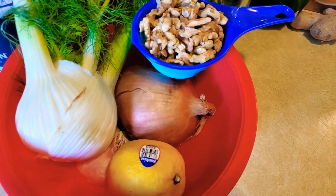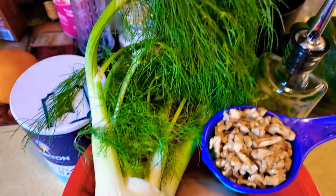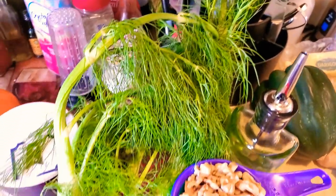Alright ladies and gentlemen, today we are taking on fennel. I'm actually going to use it two different ways. I'm going to make a pesto with the fronds.